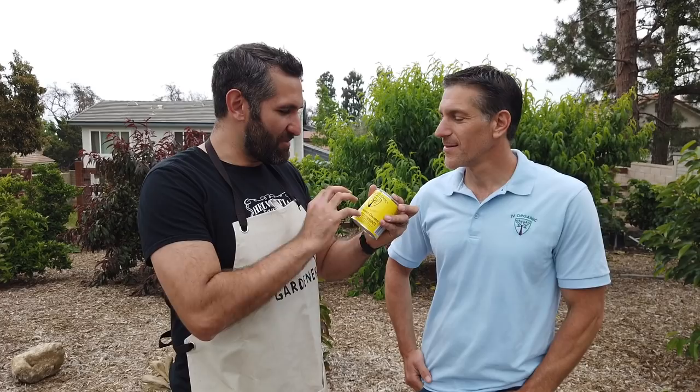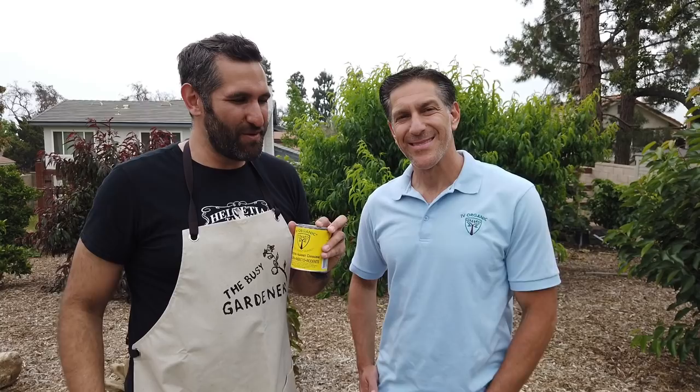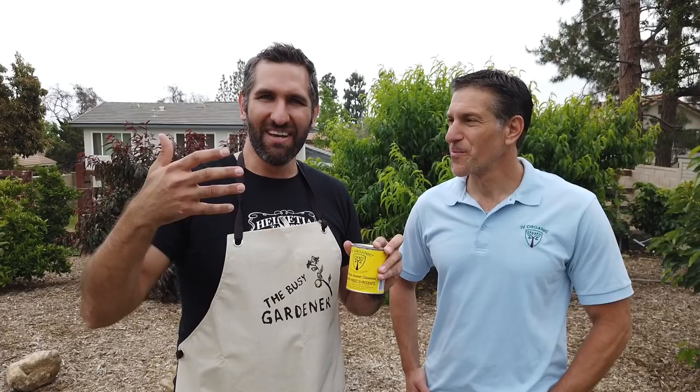The cool thing about this is it's OMRI Organic listed. We're going to get into some of the ingredients and why this is a better option than what has normally been done. When I started out many years ago, I watched Tom Spellman — as I've mentioned before on YouTube — and he would talk about how you need to whitewash your trees to prevent sunscald, sunburn, and pests getting in. So we take interior paint and mix it 50-50 with water and paint the trees white. And actually, it's done pretty good in the orchard — that's what I've used up until this point.